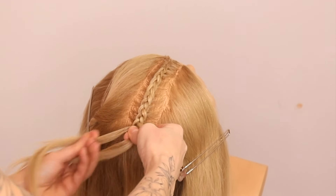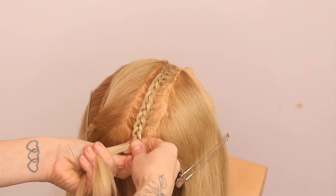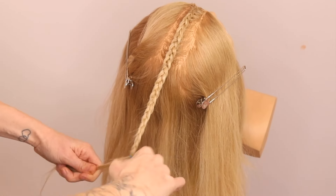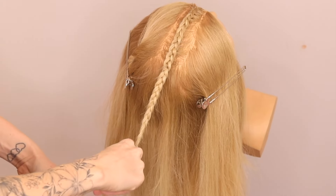So once you get to the crown, you're just going to continue to braid down, just pop in a little elastic in there, and then you're going to do exactly the same on the other side.